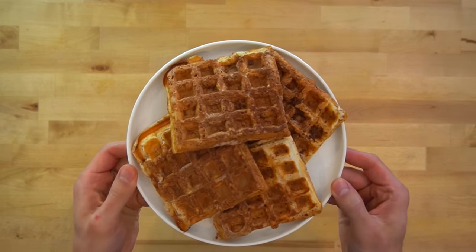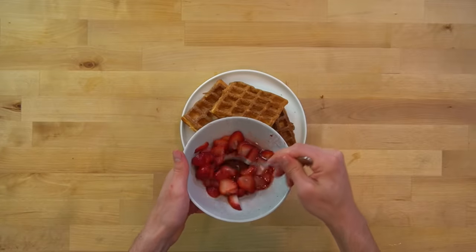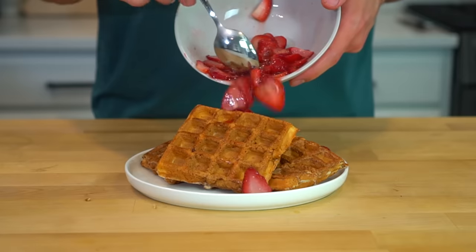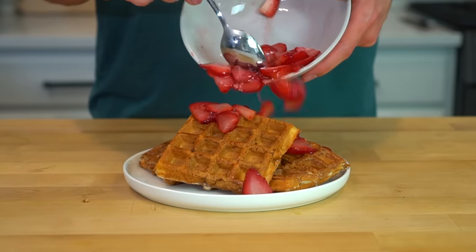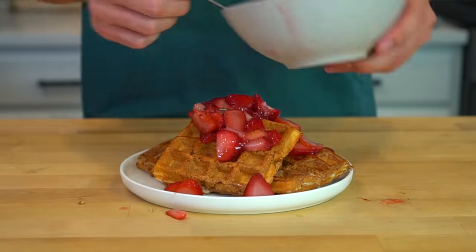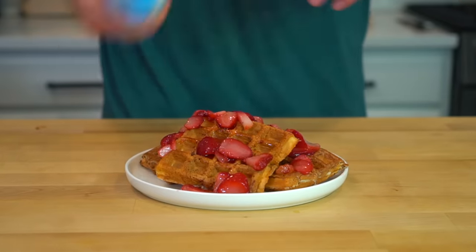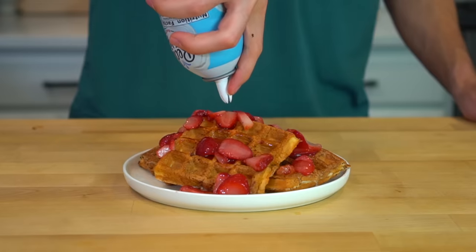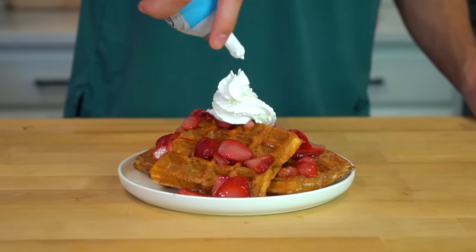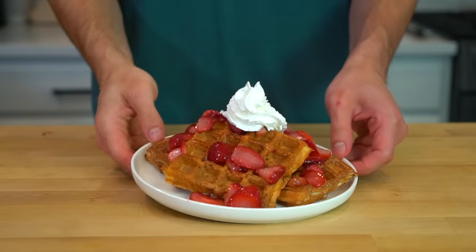Once they're finished, transfer them to a plate and they're ready to eat. The strawberries have been macerating for about 10 minutes and should have released a good amount of juices. Pour them over the top, spread them around, and make sure you get all the syrup from the bottom of the bowl. Optionally, add 2 tablespoons or 5 grams of fat-free ready whip to the top — it rules. The fat-free stuff is only 1 calorie per gram and still tastes awesome.